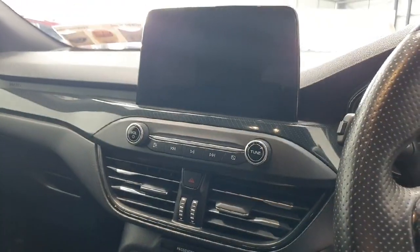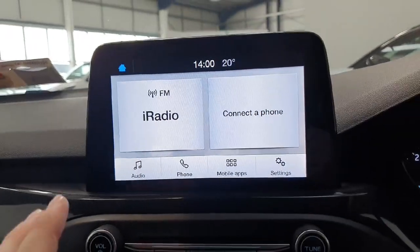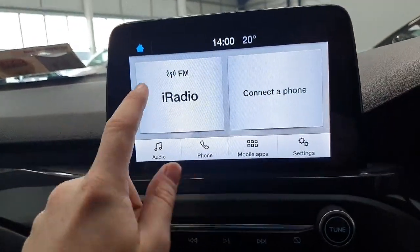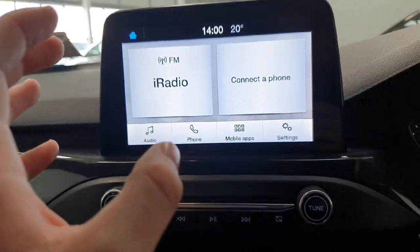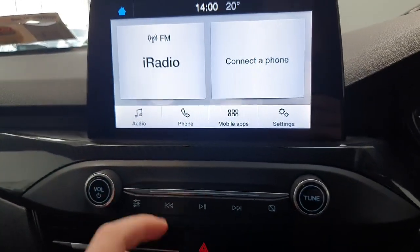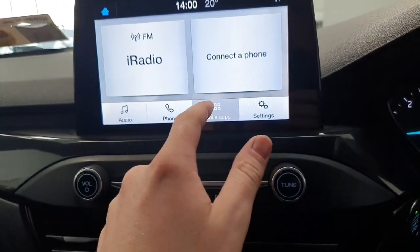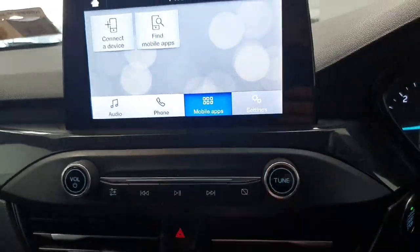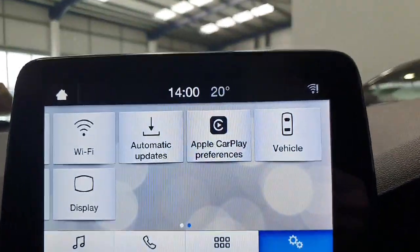Moving on to the centre infotainment system, which you can see with the vehicle on. This is the home screen where you have a display for your radio and Bluetooth phone connections. This is a fully touchscreen, fully Bluetooth built-in system from Ford. Below that you have your audio, Bluetooth for your phone, mobile apps which you can download onto the screen, and over on the right your settings, which includes Apple CarPlay.